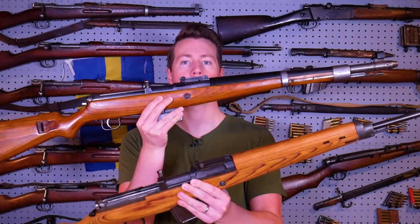Hey guys, in this video we're going to be taking an in-depth look comparing the G41 to the G43.